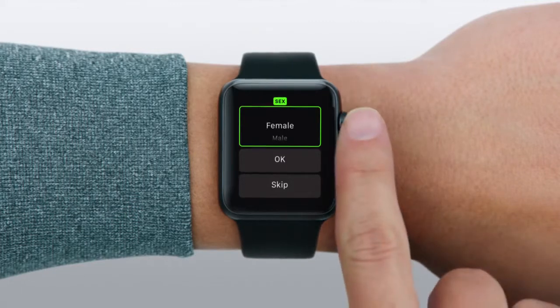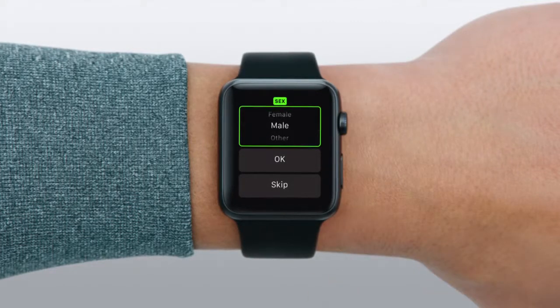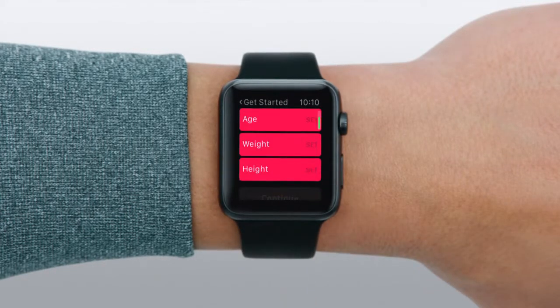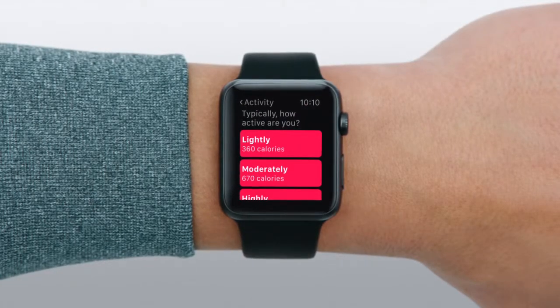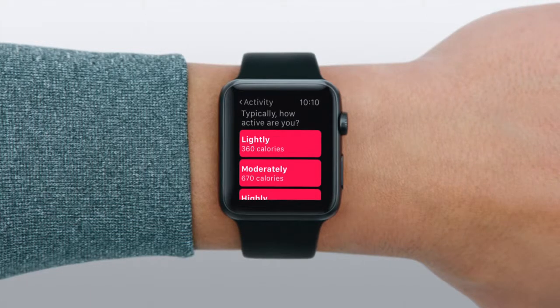For each section, turn the digital crown to enter your information. When you're done, indicate your personal activity level. If you're not sure, err on the lighter side.